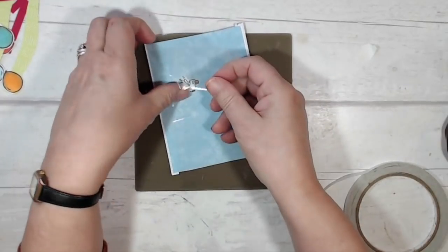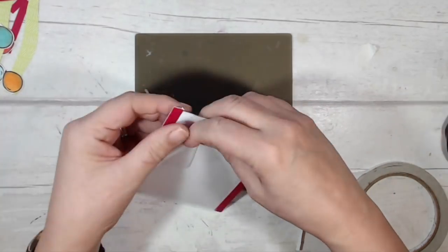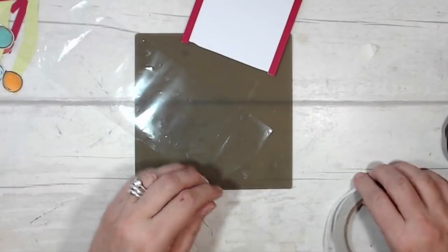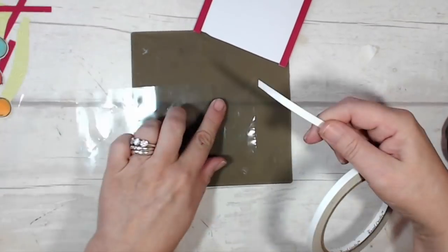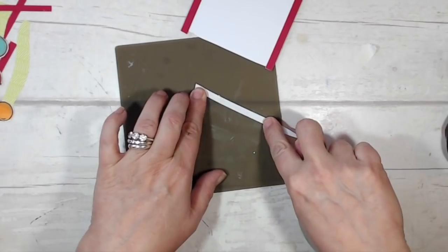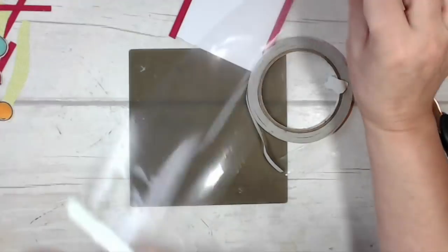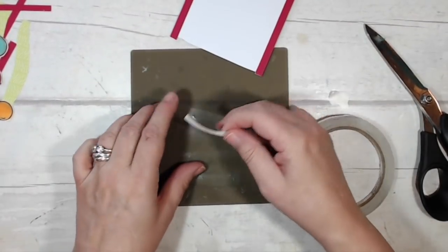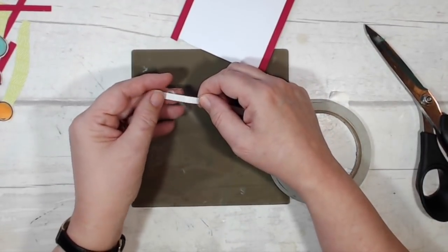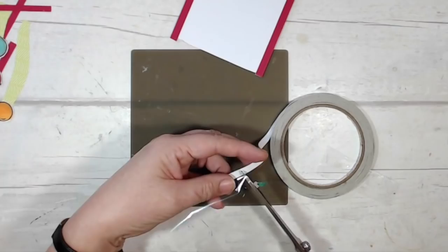I've trimmed the strip of plastic so it goes all the way around the card backer with about half an inch overlap, and I'm going to tape it together. I'm putting tape along one edge like so, then flipping it over and putting some tape along the other edge, trying to get as near to the edge of the strip of plastic as I possibly can.